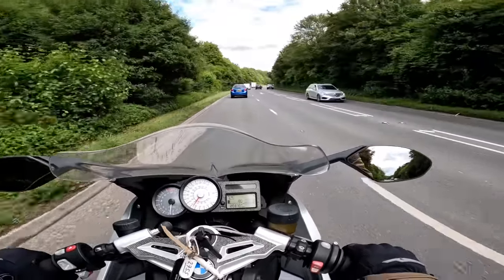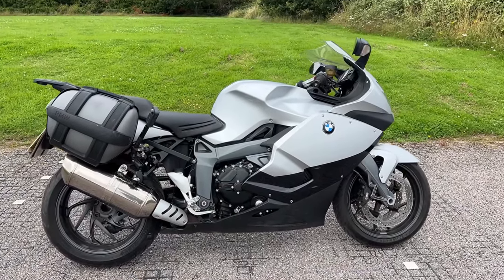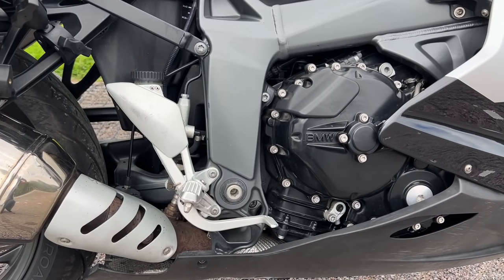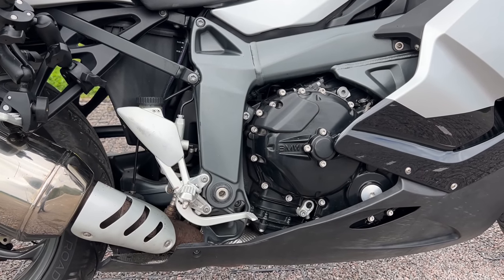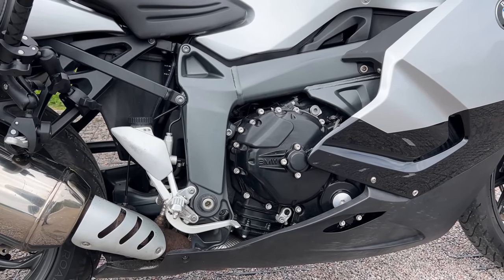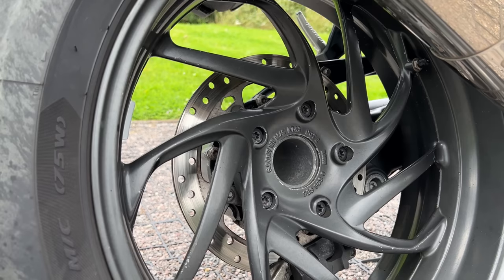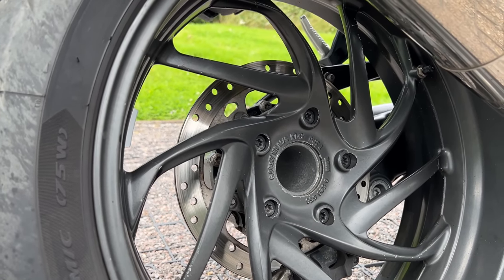Let's take a look at the specifications. Starting with the engine: this is a 1293cc four-cylinder unit, actually developed in conjunction with Ricardo — the people that did the Bugatti Veyron. 175bhp and 103ft-lbs of torque. Incredible unit. The brakes on the front: dual 320mm discs with four-pot calipers. On the back you've got a 265mm disc with a two-pot caliper.